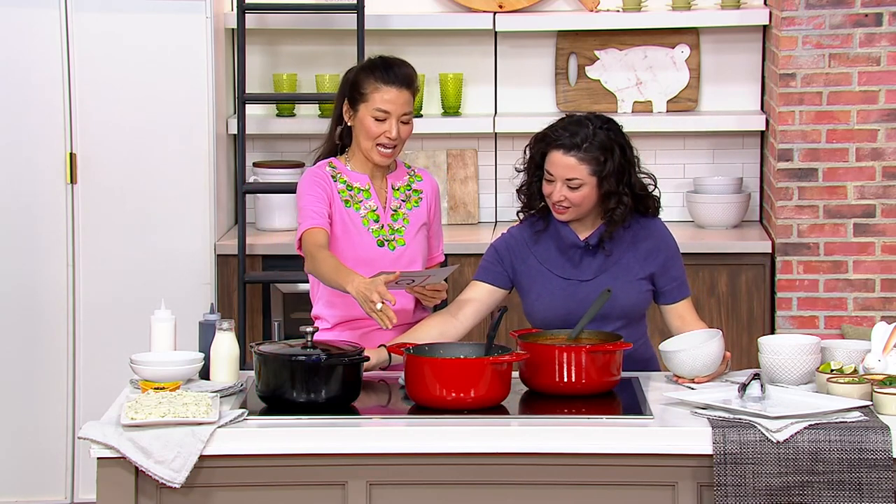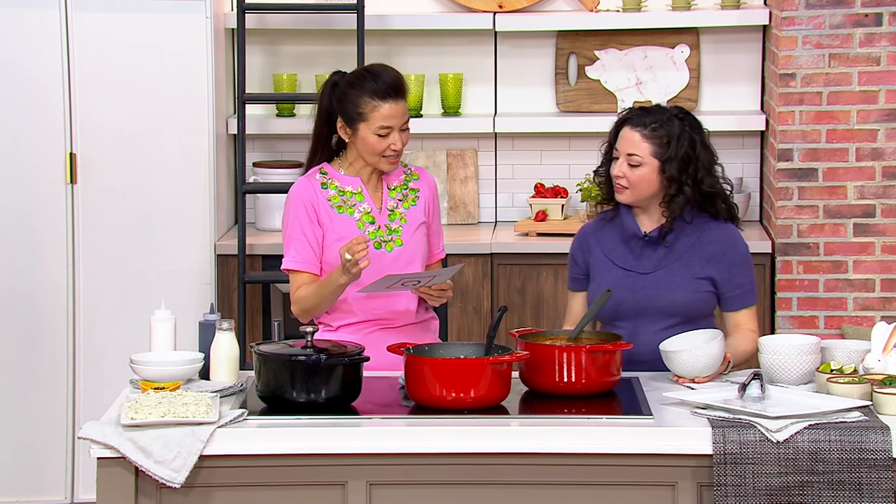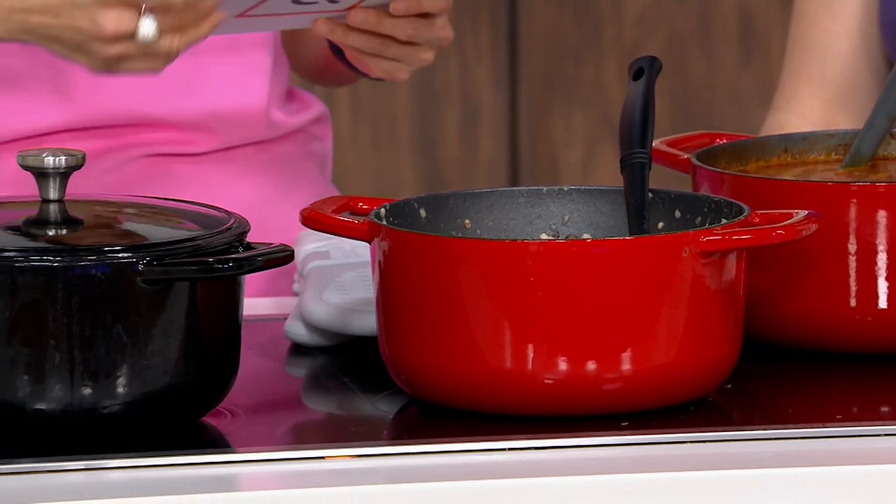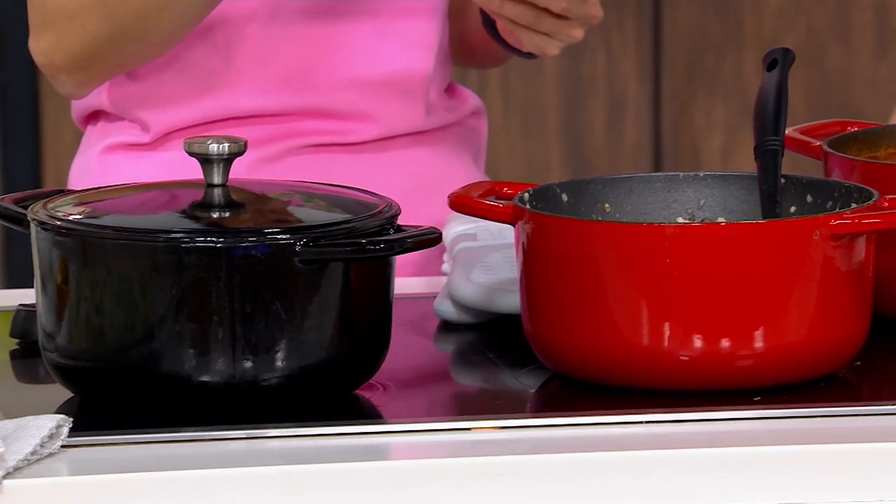You had me at the colors. This is that beautiful enamel finish — cast iron that we love. Cast iron: you could sear, you could bake, you could saute and fry. Enamel on the beautiful outside. Nonstick.